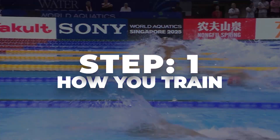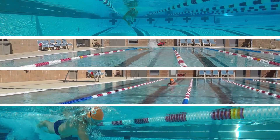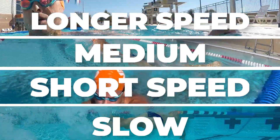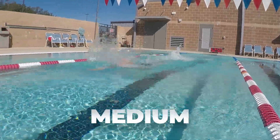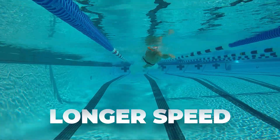Step one is how you train. In a landmark study from 2007, four key groups were tested to find the best way to improve VO2 max. Group one did slow, low intensity work three times a week. Group two did medium intensity work three times a week — that's kind of the no man's land zone. Group three did short interval work with short rest. And group four did longer high intensity work with equal rest — work around four minutes long with up to four minutes of rest, where they just did easy training to flush out the body in between.